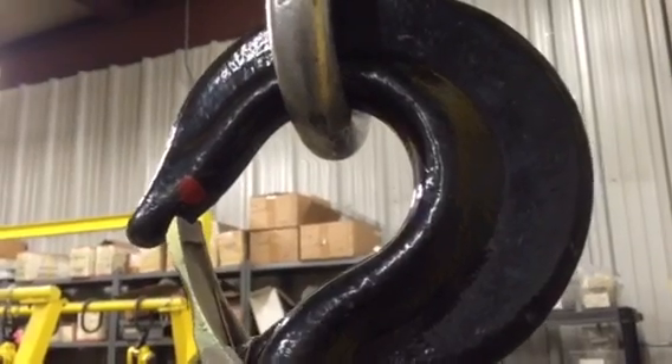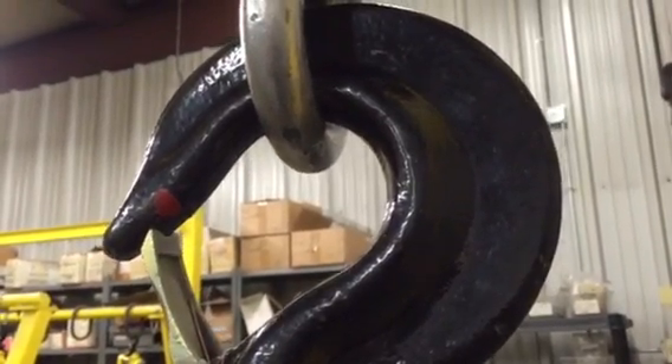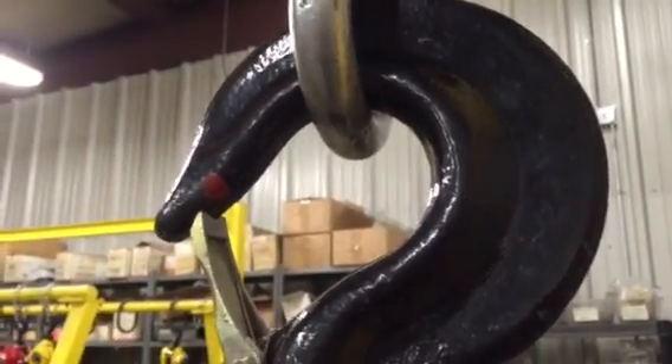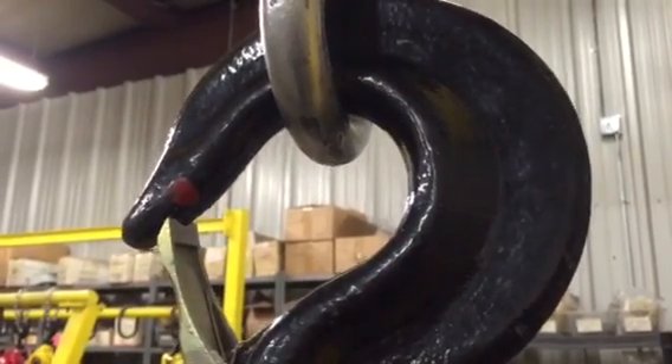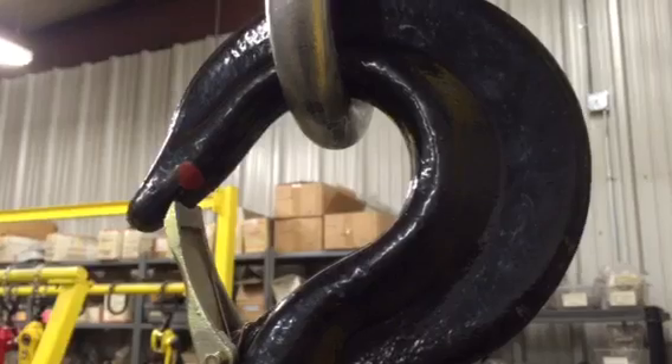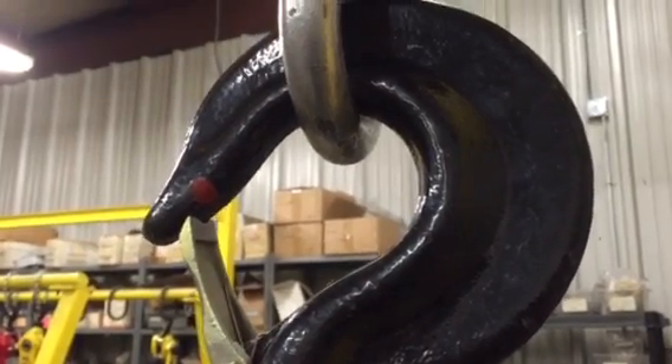This is a 5-ton hook off a manual chain fall. We took this hook up to 30,000 pounds. Now, being a 5-ton, the maximum rated load is 10,000 pounds.